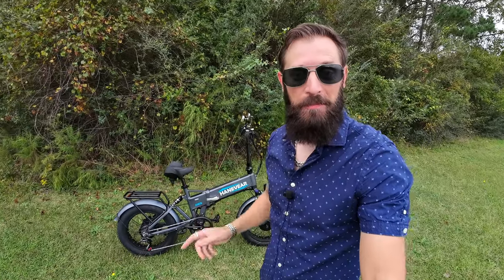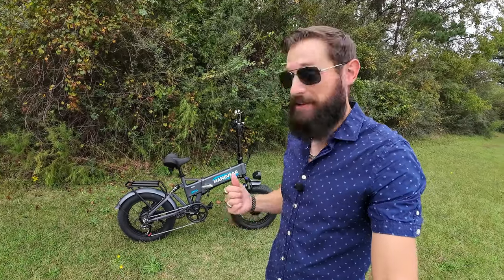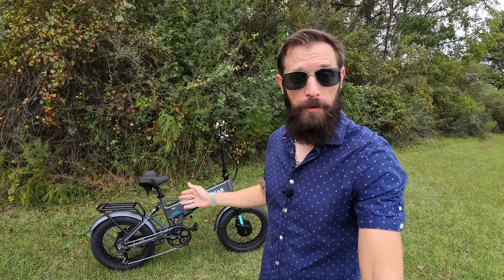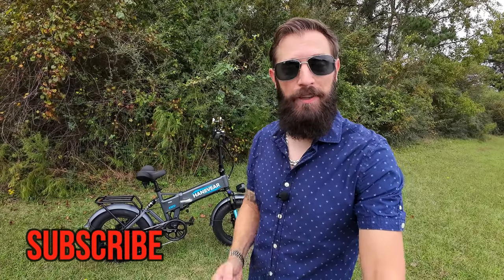I'm really curious to hear what you've got to say about this bike — put your thoughts in the comments below. If I missed something or you have a question, drop it there and I'll do my best to answer. I'll link it below so you can check it out on Amazon. Thanks to Hanevere for giving me a chance to try this bike out. If you found this video helpful, consider subscribing and coming back for more. Thanks for watching.